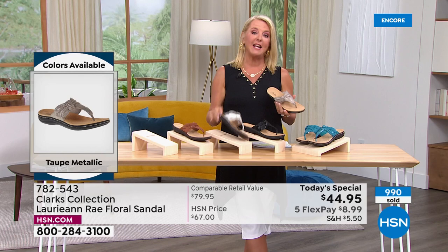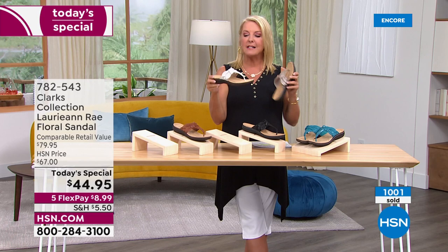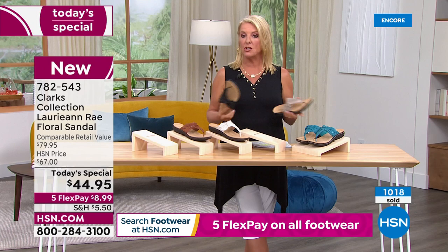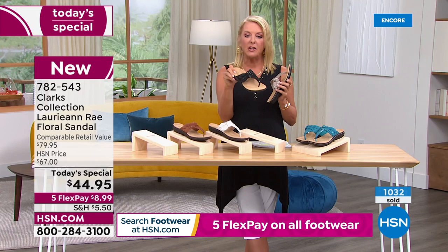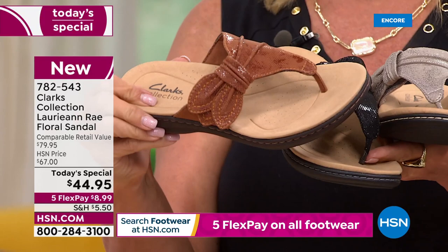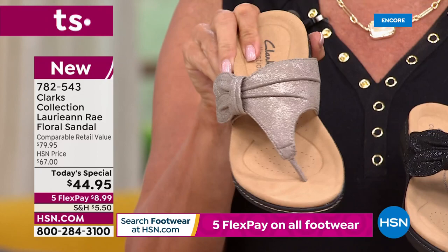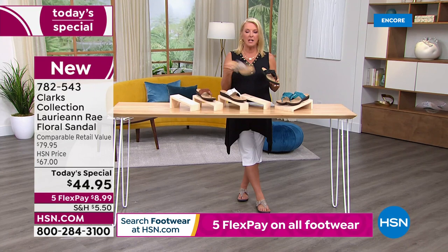If you have anybody getting married and she needs sandals to dance the night away, I would definitely think about the white — it's more of a bone color versus optic white, which I think is fantastic for a wedding. For an evening outdoor, beach, or barn wedding, the black looks really cute too because of the little bit of shimmer. The turquoise also has a shimmer. The metallic taupe has a different kind of sheen that's super morphable.